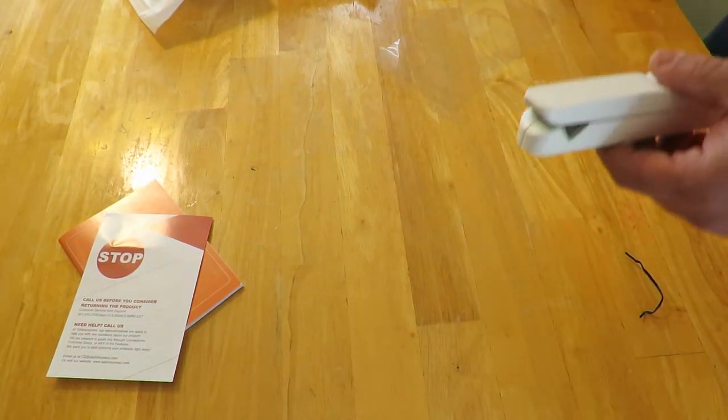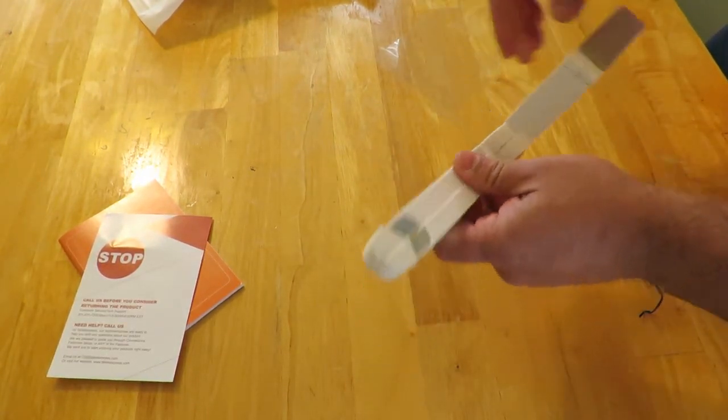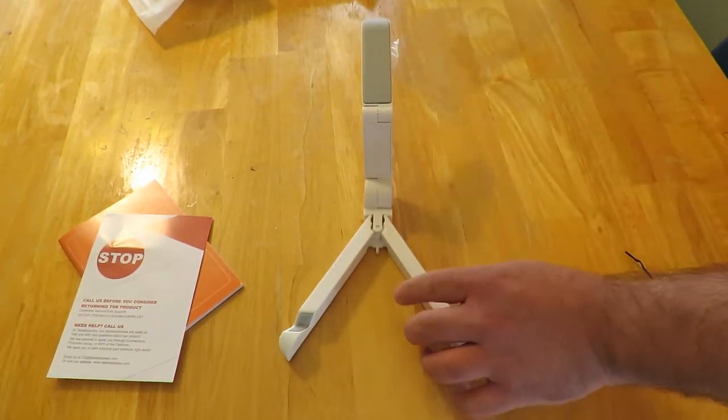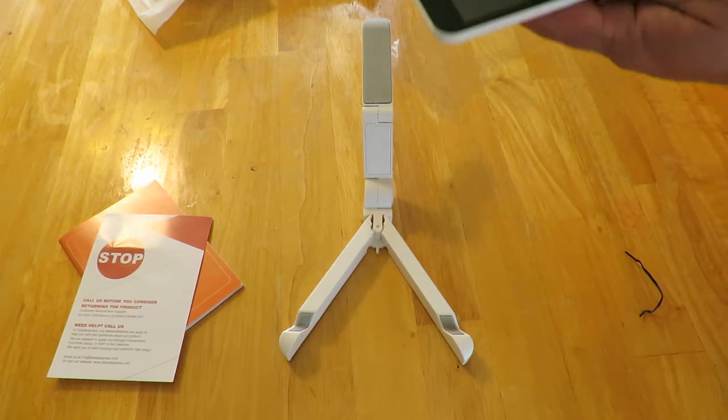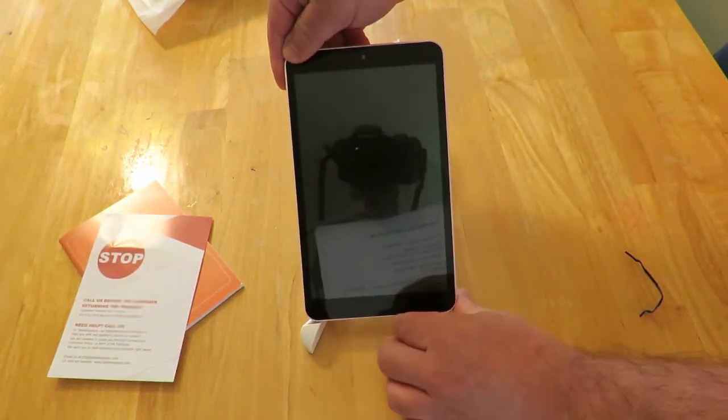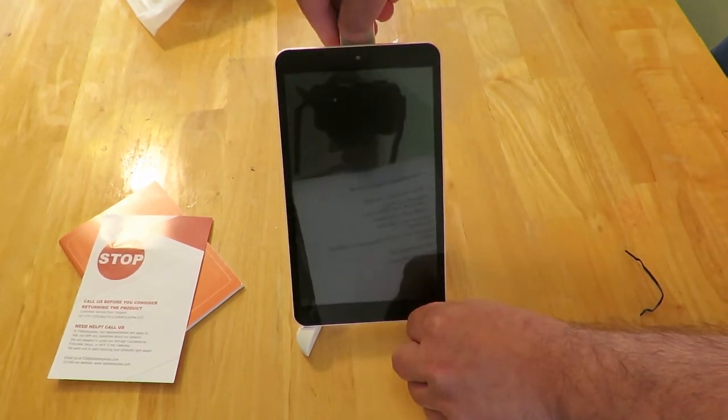This is a pretty cool stand that I found online — I'll link it below. You could just stand the tablet up just like that, which I'll do for the video.